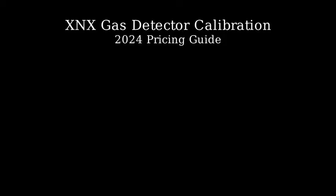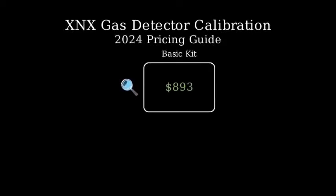Let's start with the Basic Calibration Kit. The Honeywell Analytics XNX Universal Transmitter Calibration Kit has a base price of $893. This kit includes the essential components needed for Basic Gas Detection Calibration.